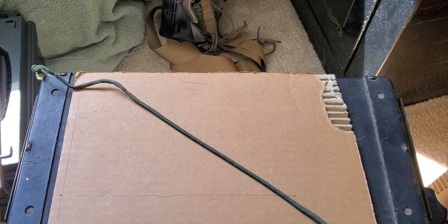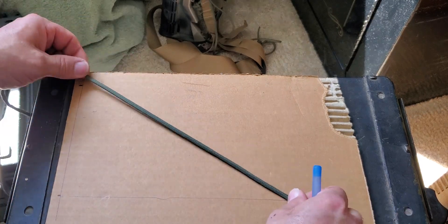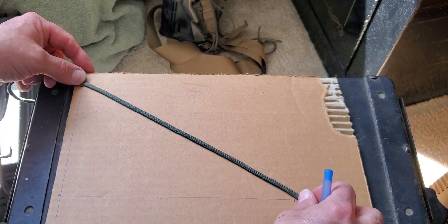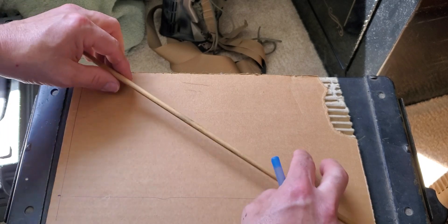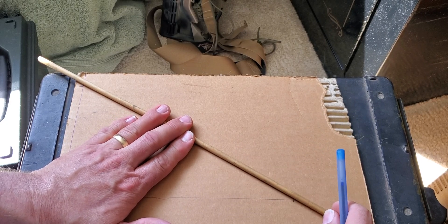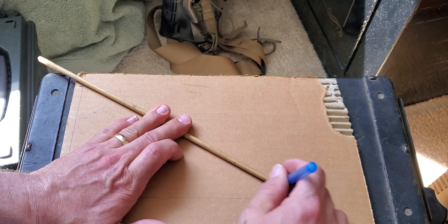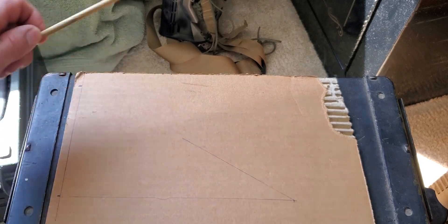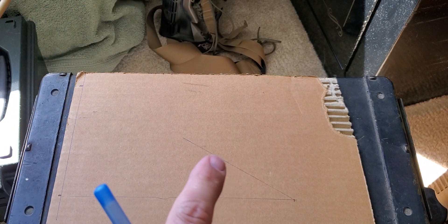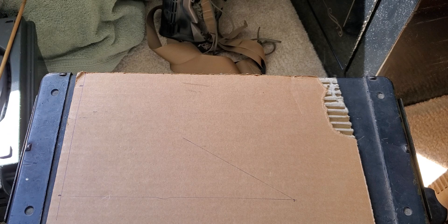So we could stretch this string - I don't know if I can do it by myself - or we can use whatever straight edge we have, and we mark that angle as closely as we can. And that's all we need to get that cutter angle really close. The other thing we want to do is have some way of pushing this cutter head through the barrel at a consistent rate.